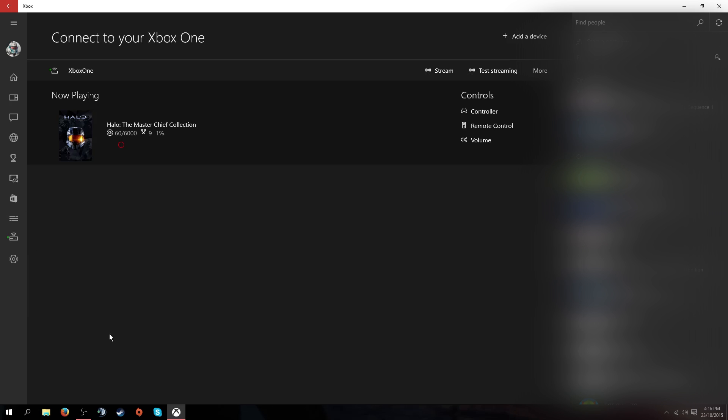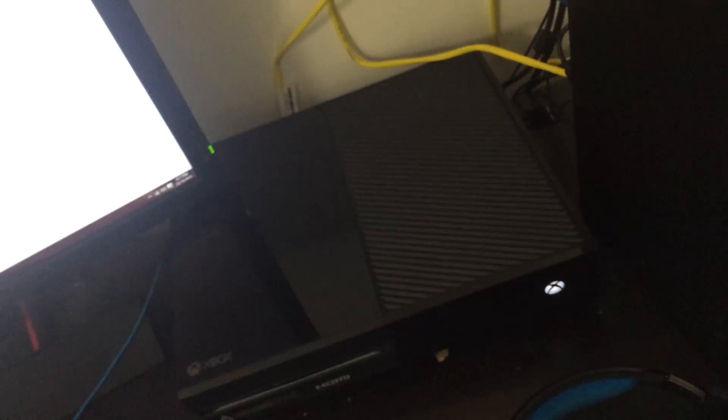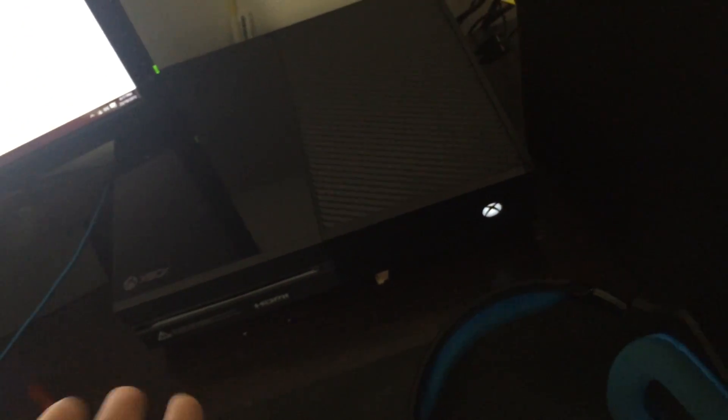First off, you'll want to have an Ethernet cable. I'm just going to switch to my iPhone and show you how to connect. Here we are on my desk. You can see my computer right there and my Xbox right there. I've got the Ethernet cable plugged in, but my Xbox is still using Wi-Fi right now. So once you've plugged in your Ethernet cable, you need to have your Xbox in the same room. The cable goes from the computer to the Xbox.